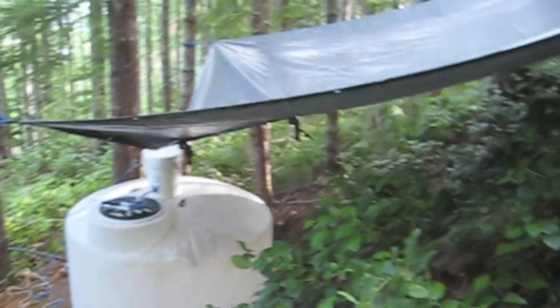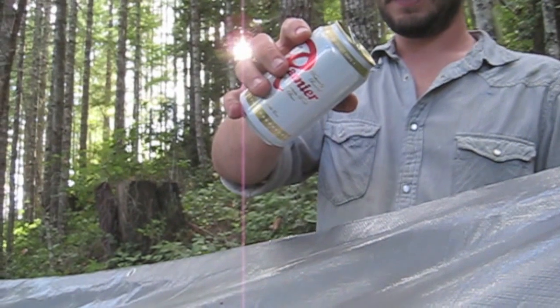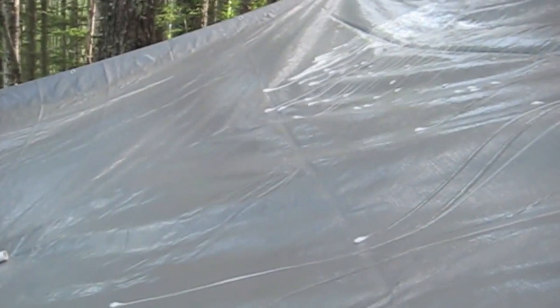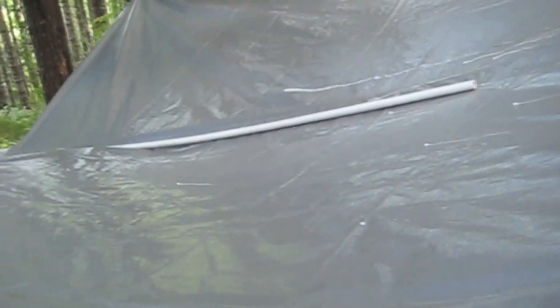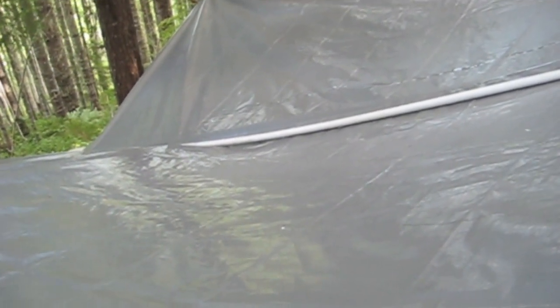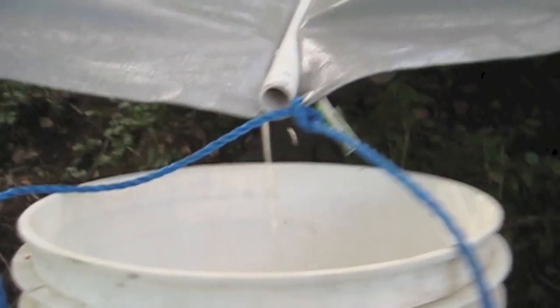We're going to do a beer test because it hasn't rained in a while and we're going to be gone tomorrow. All we have is beer — I'm against this, it's a waste of good beer, but we'll do it for science. Is the tarp absorbing the beer? Most of it, yes. Okay, hopefully — oh yes, that drip did not make it to the edge, it hit the pipe. Oh, I hear it — I hear it!